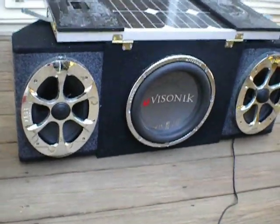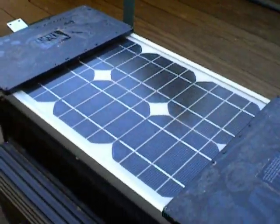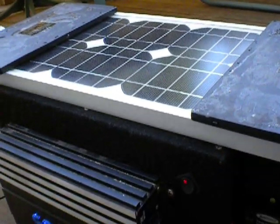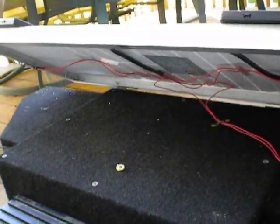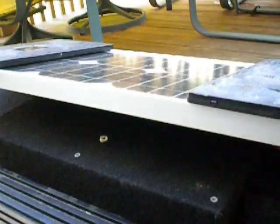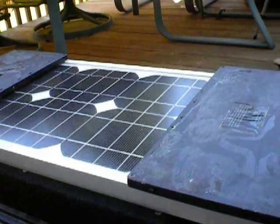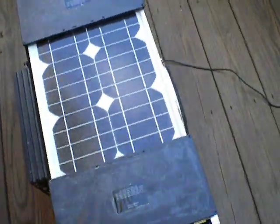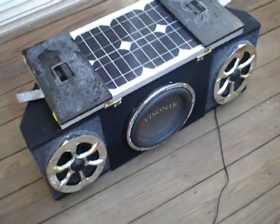I'm also planning on making a stand for it — like something that unfolds and can prop the solar panels and just leave it there. I can't think of exactly what I'll use yet, but I'll figure something out eventually. Anyway, that's pretty much it — there's my stereo. Thanks for watching.